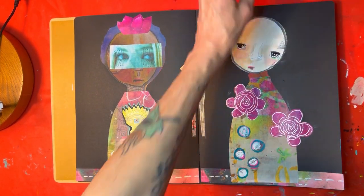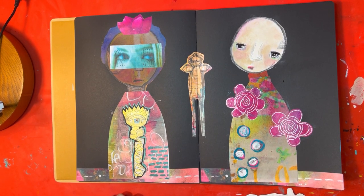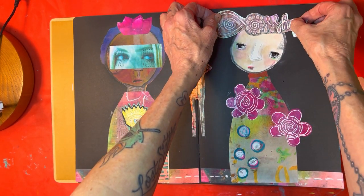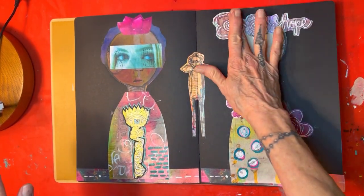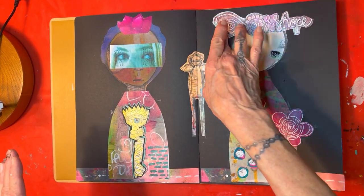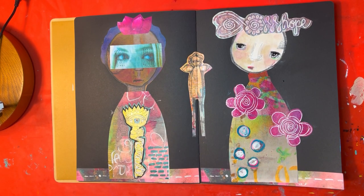...unicorn headpiece. Then I think I'll either do a time-lapse playing to finish up the background to see what I want to do, or just show pictures of it finished.